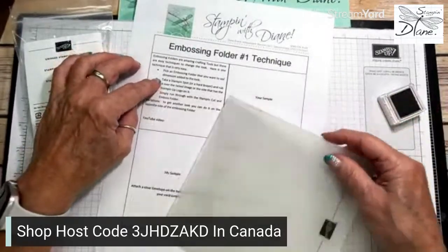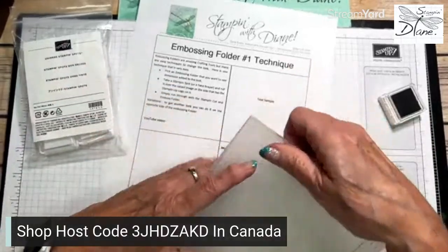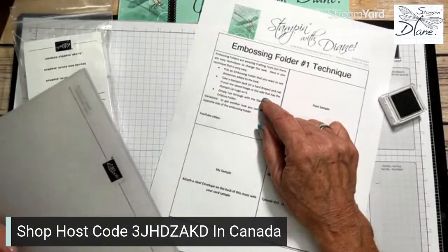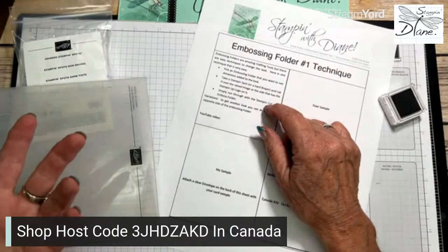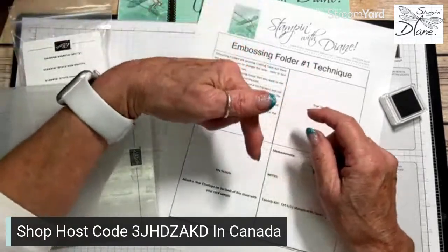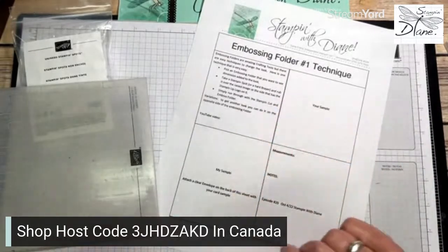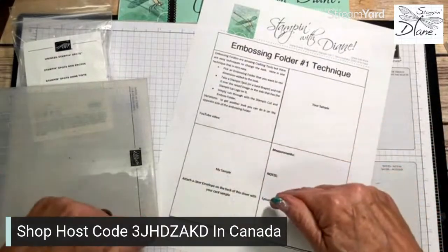You're going to pick an embossing folder that you want to see the dimension added to the look. This technique will be available for printout tomorrow at 9:05 on my Facebook page. If you are not a member of my Facebook group, just go down below - there is a link. You can download this tomorrow, and I will link it to this video I'm doing right now.